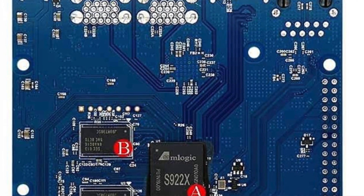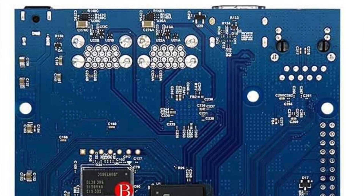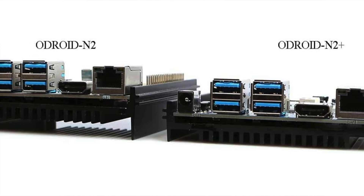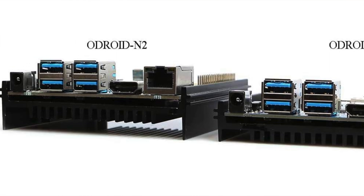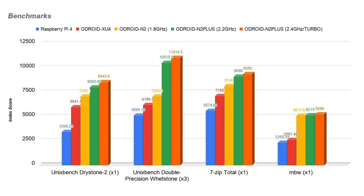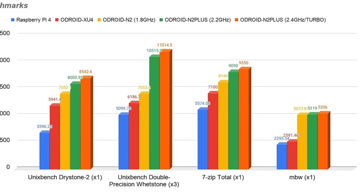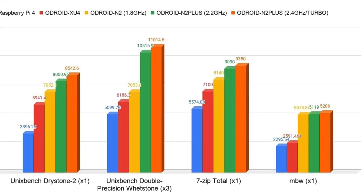It comes with 4GB of DDR4 memory for multitasking, and the Mali G52 GPU handles 4K content streaming at 60 frames per second. A metal heatsink keeps thermals in check. Connectivity includes a Gigabit LAN port, headphone jack, HDMI, and 4 USB 3.0 ports. It's a prime pick for power users, developers, and multimedia enthusiasts who demand high performance, efficient power usage, and the ability to multitask without breaking a sweat.